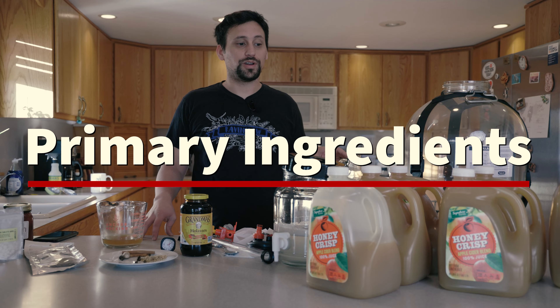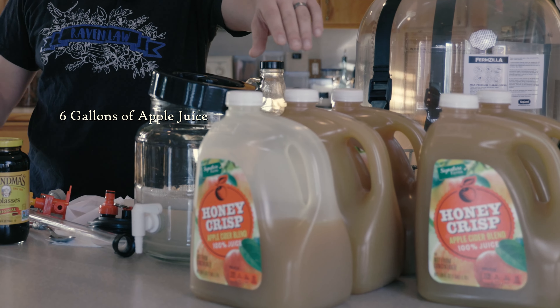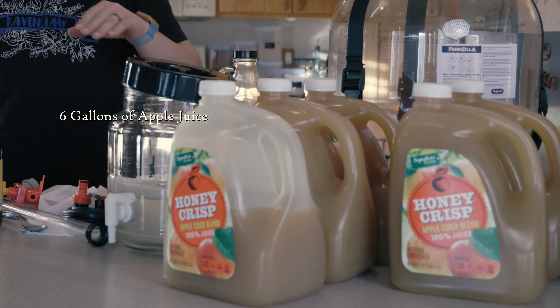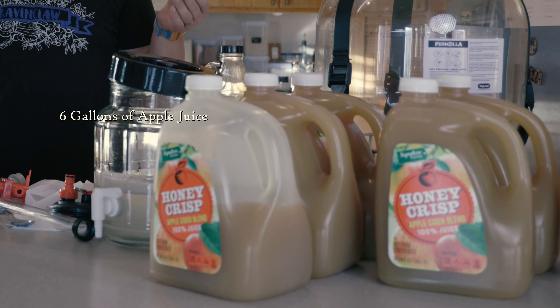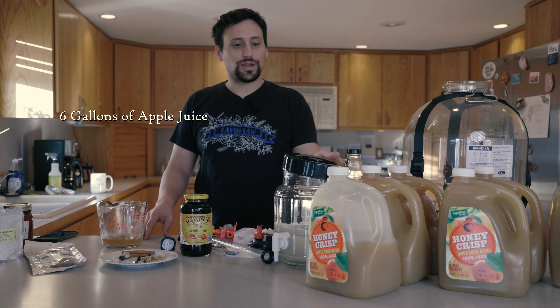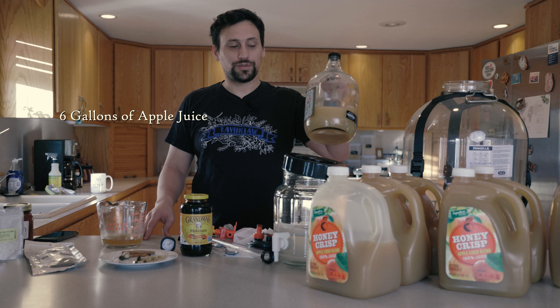Let's go over the ingredients we have right here. Six gallons of apple cider — this is a Honeycrisp apple cider. Honeycrisp apples are dessert apples and not cider apples, so it might impart a little bit more residual sweetness than cider apples would. Within half of those gallons, we've created a half a gallon of cider starter.